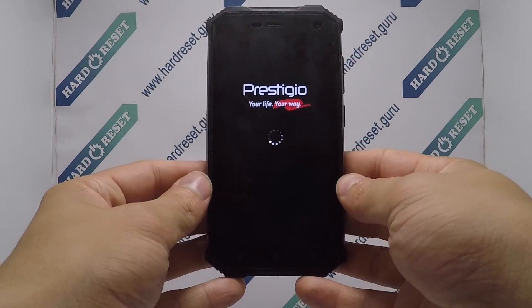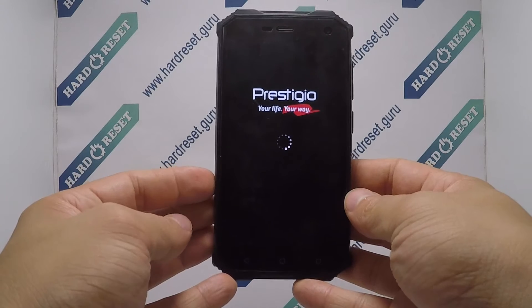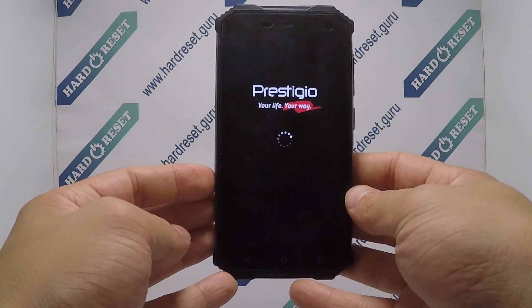Your device will now restart. Successfully, the hard reset is completed now. Subscribe to our YouTube channel and rate the video.